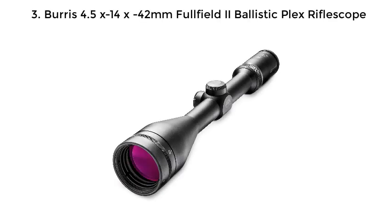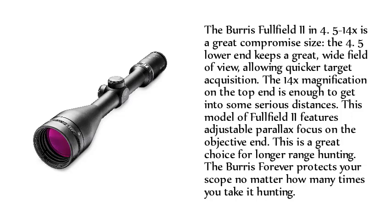Number 3: Burris 4.5x14x42mm Full Field 2 Ballistic Plex Riflescope. The Burris Full Field 2 in 4.5-14x is a great compromise size — the 4.5x lower end keeps a great, wide field of view, allowing quicker target acquisition. The 14x magnification on the top end is enough to get into some serious distances. This model of Full Field 2 features adjustable parallax focus on the objective end, making it a great choice for longer-range hunting.